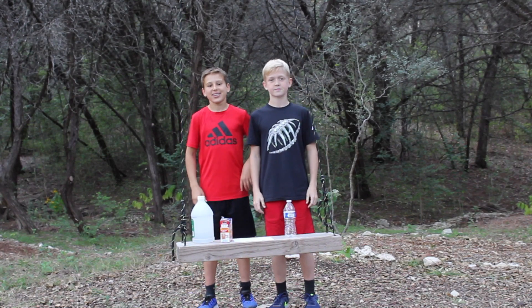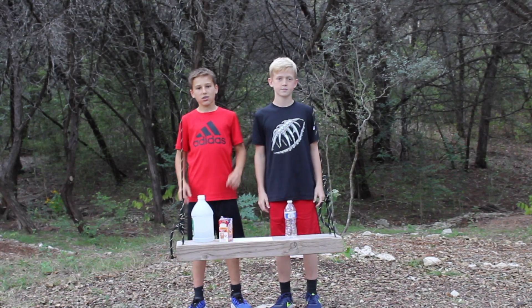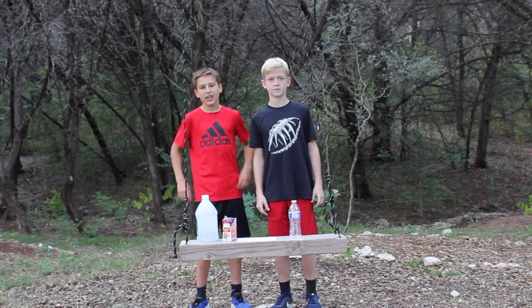What's up guys? It's after all the season today. I'm with my friend Owen and we're going to be doing a baking soda and vinegar rocket. Let's get into it.